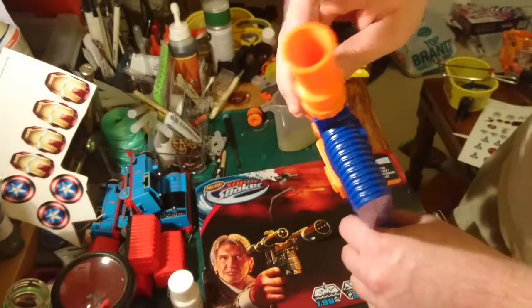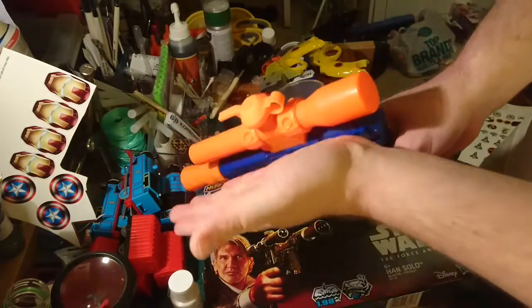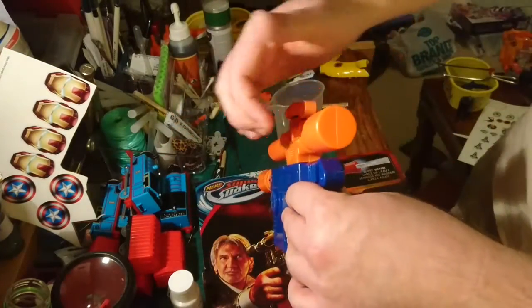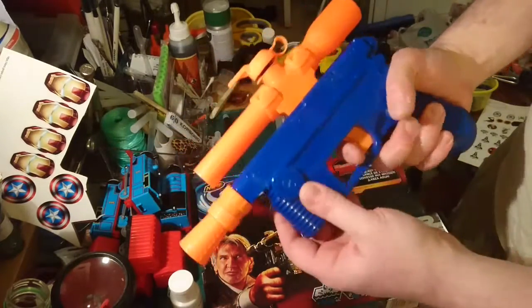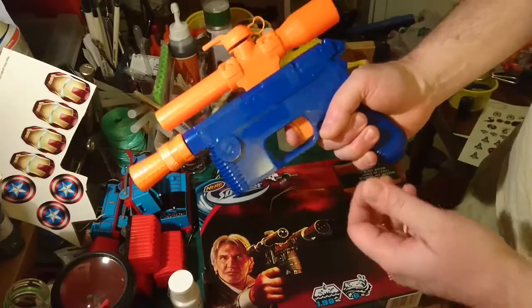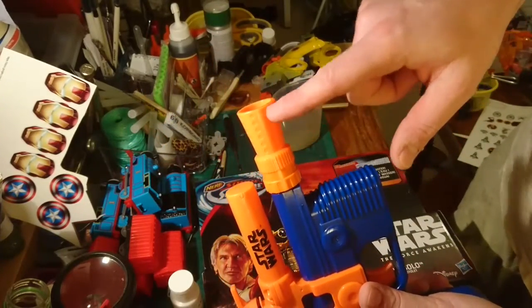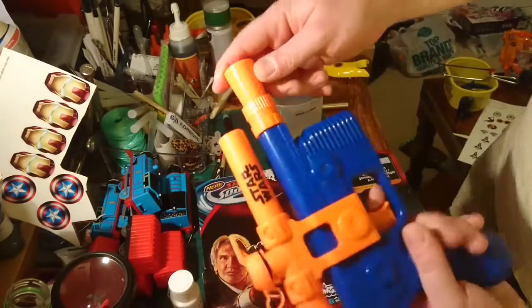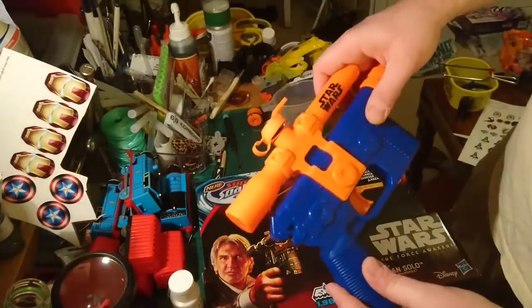Unfortunately the scope is kind of solid — it's a pretend scope — and it also sits on top where on Han's blaster it actually sits off to the side, so it's not an exact replica, but it looks good and it's a decent size. What we'll also do is come in with the drill and drill out the holes in the flash hider, give it a general sand-up and prepare it.